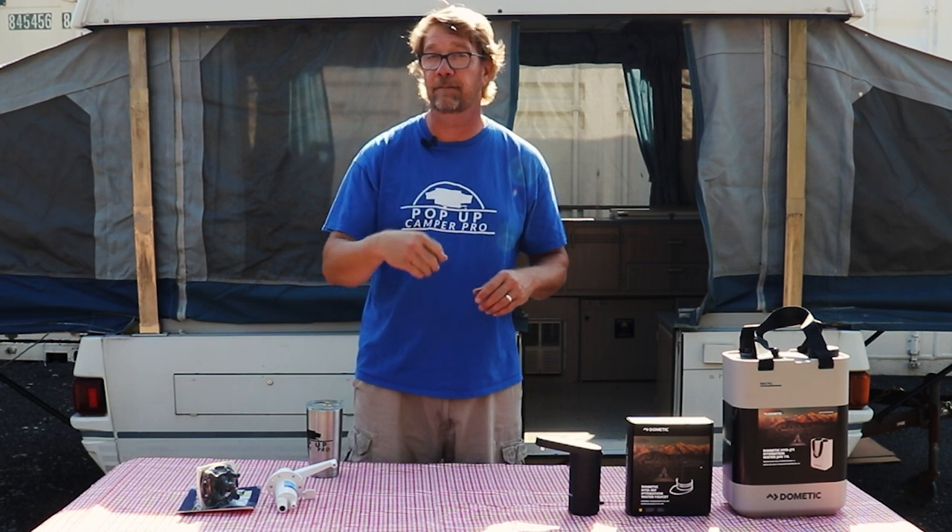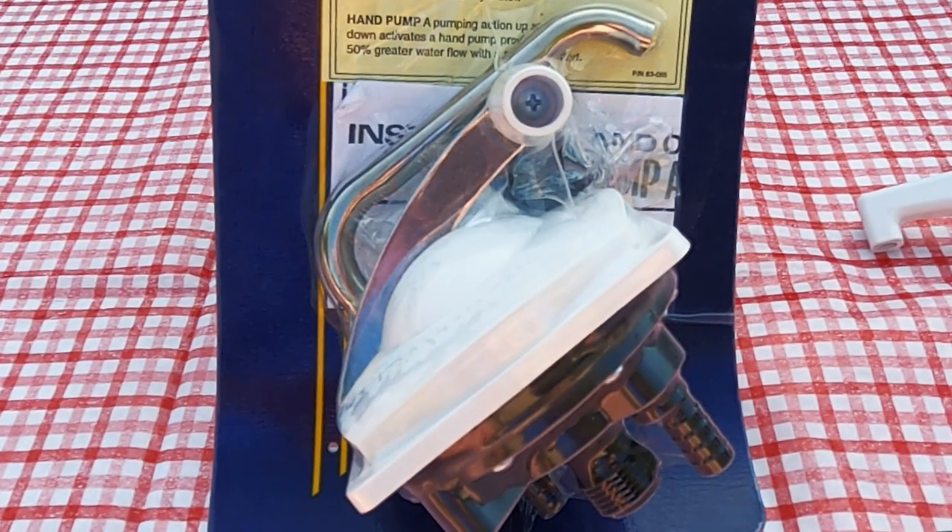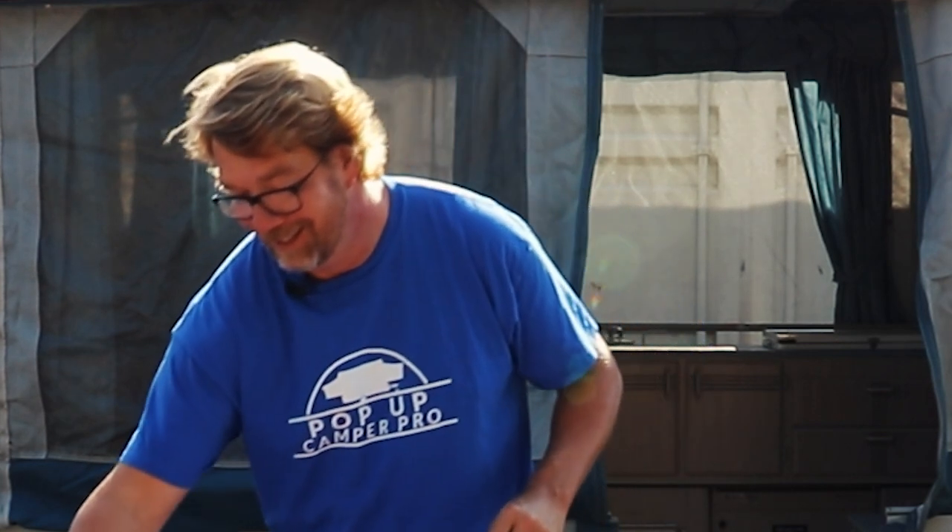Your pop-up camper or travel trailer might have a hand pump style faucet in it. This was a very popular version for many many years. Leisure Components unfortunately dropped them a year or two ago and they are no longer available — I know, I still have a brand new one here.